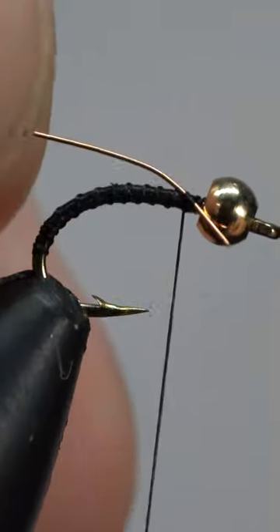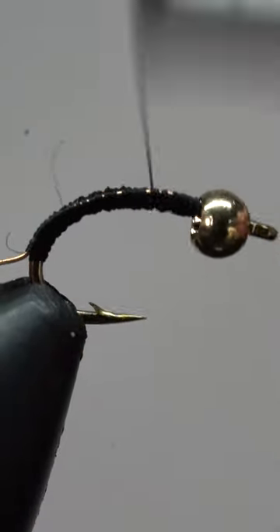Next, we'll attach some small copper wire. Learn how to win a dozen of these flies at the end of the video.